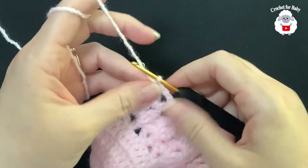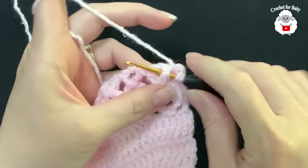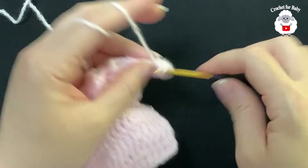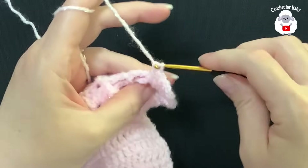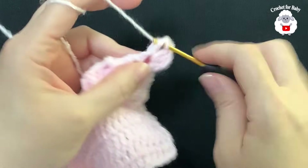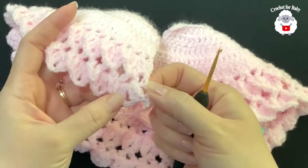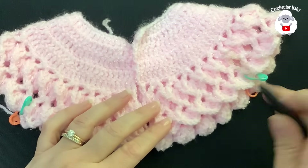For the ninth row, chain three and turn. We repeat the fan row. Work a front post double crochet into this first double crochet, then inside the chain-two space of the first V stitch make a fan — two double crochets, two chains, two double crochets — then a front post double crochet. Repeat for each V stitch. At the end I have 35 fans and the yoke is done. Measuring right across, it's about 10.5 centimeters, just over four inches.